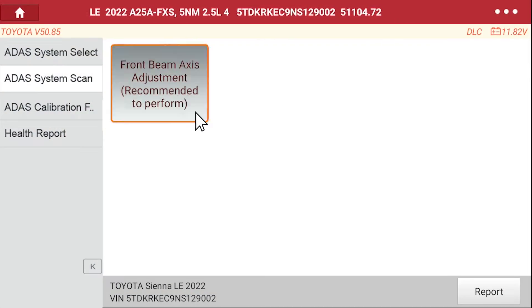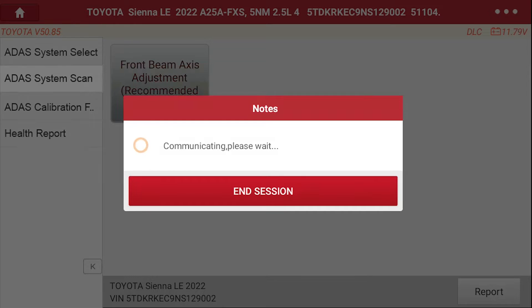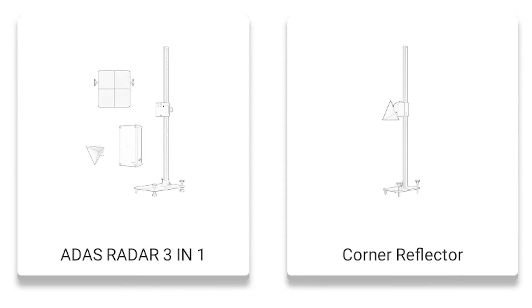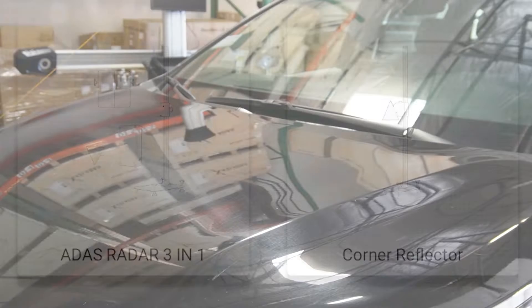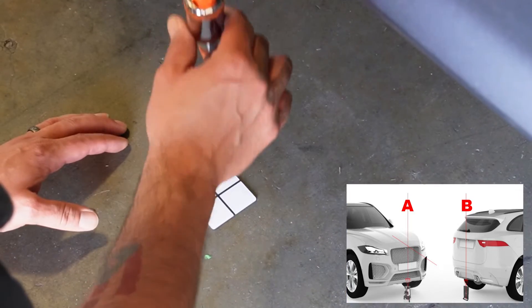We begin by connecting the vehicle and conducting a pre-scan to ensure there's no faults in the system. We will also select which tools we'll be using — in this case, our 3-in-1 radar with the corner reflector attachment. Then we'll find our points A and B to determine our center line and connect the points with our 5-way laser.